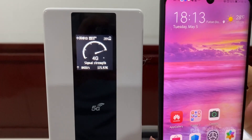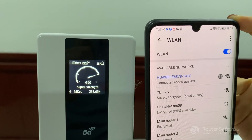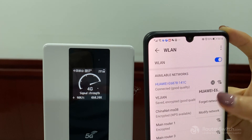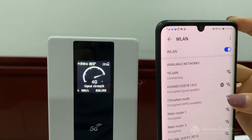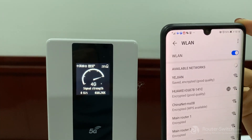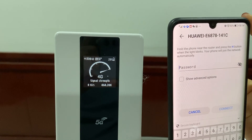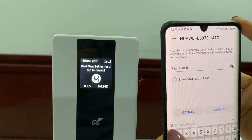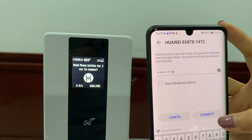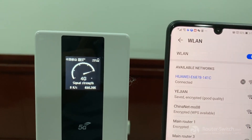And then return to the settings. Since I already connected to this Wi-Fi before, I need to forget the password and now reconnect. Enter the password and connect. It's well connected now.